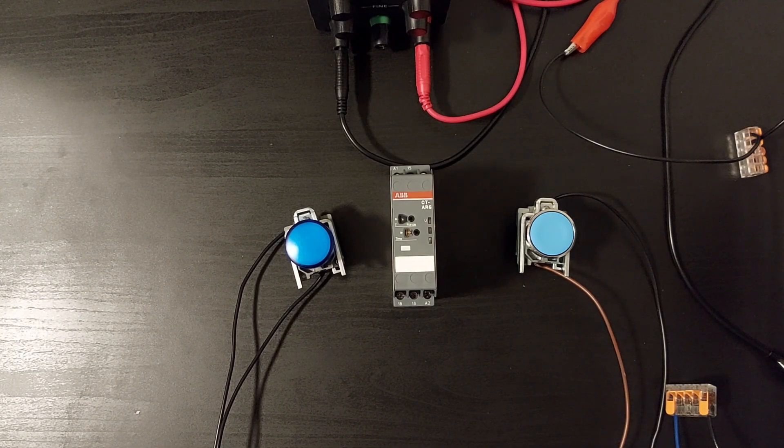Hello everyone. In today's video, we will go through how a timer relay works and should be wired up.